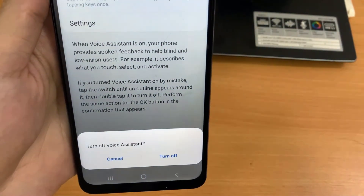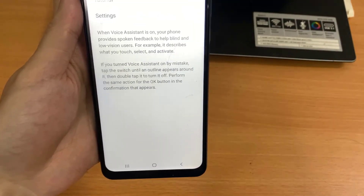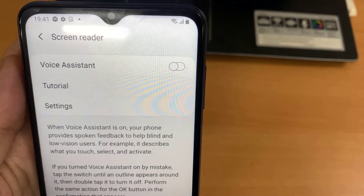As you can see, the Voice Assistant is now turned off, and you can just navigate your phone with one hand. Once your Voice Assistant is turned off, you can use one finger to navigate your device as you were before.